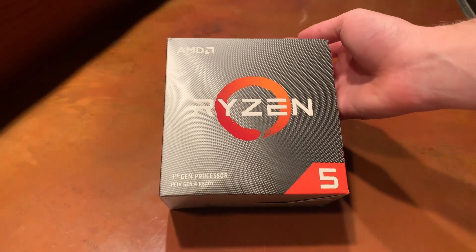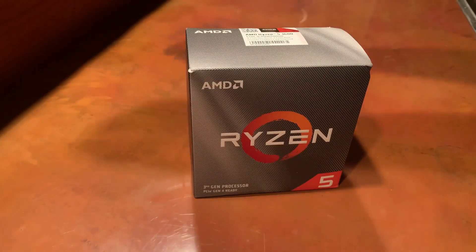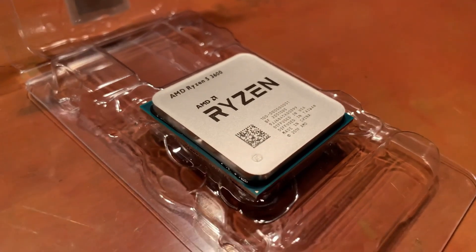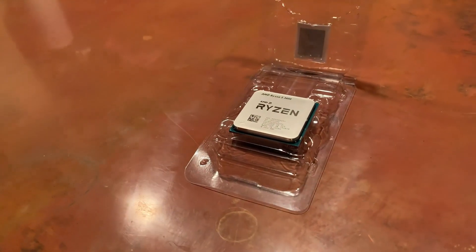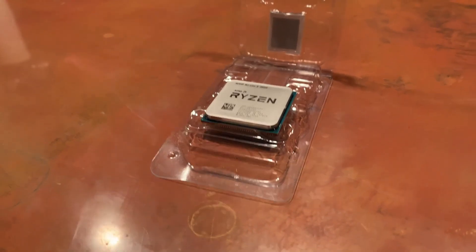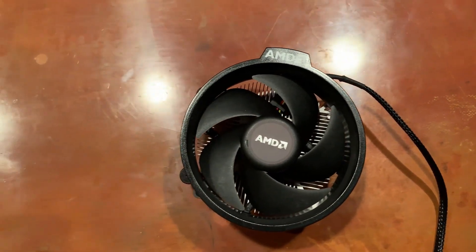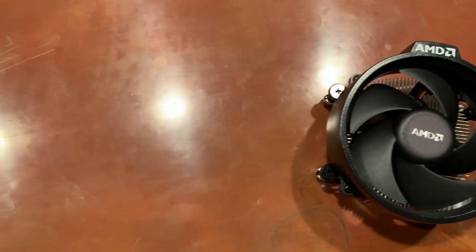Let's start with the CPU, as that kind of decided the rest of the build. The Ryzen 5 3600 put a dent of about $200 into the cost, but supposedly has a 32% effective speed increase over the Phenom in my old box. I decided to go with the stock Wraith cooler, again thanks to budgetary constraints, but I'll probably upgrade to a better cooler once I find one on sale.